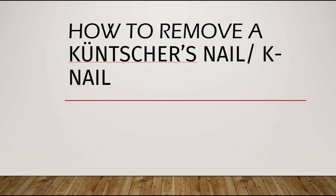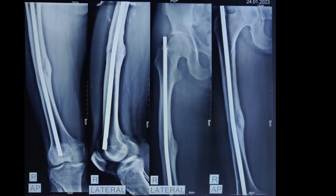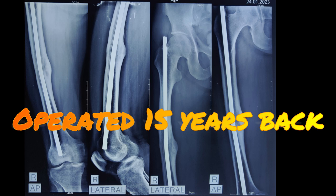Welcome. Today we are going to learn how to remove a Küntscher's nail or a K nail. A 40-year-old male patient presented with history of surgery done on his right femur around 15 years back. He had a fracture shaft of femur which was operated by open reduction and internal fixation done with the help of a Küntscher's nail.